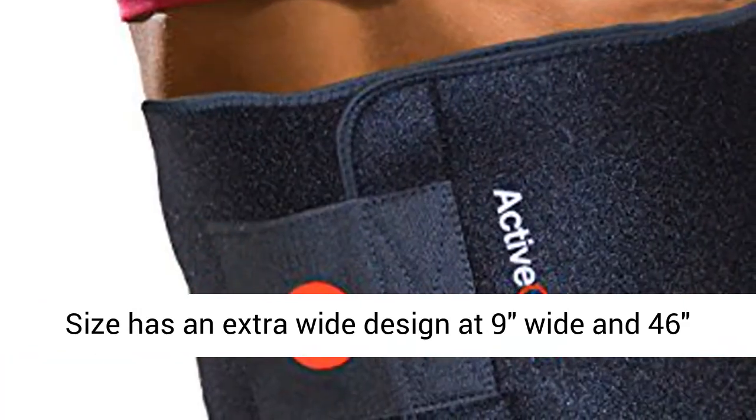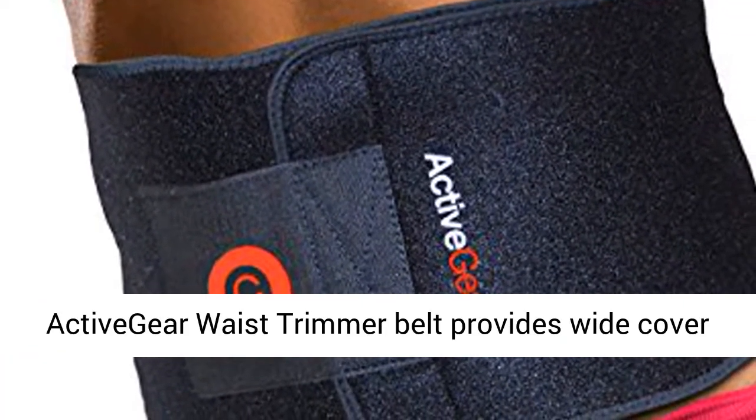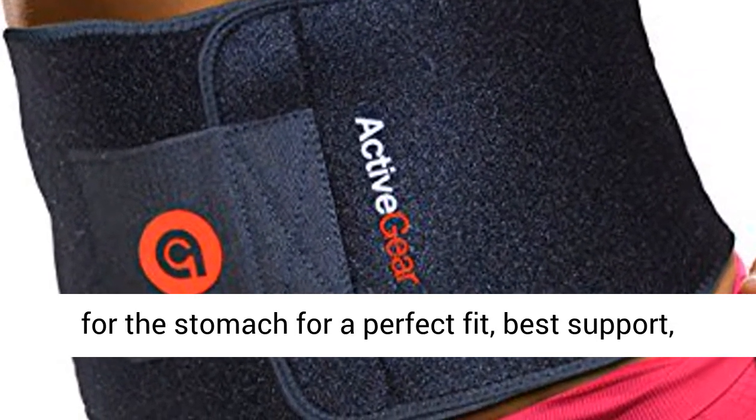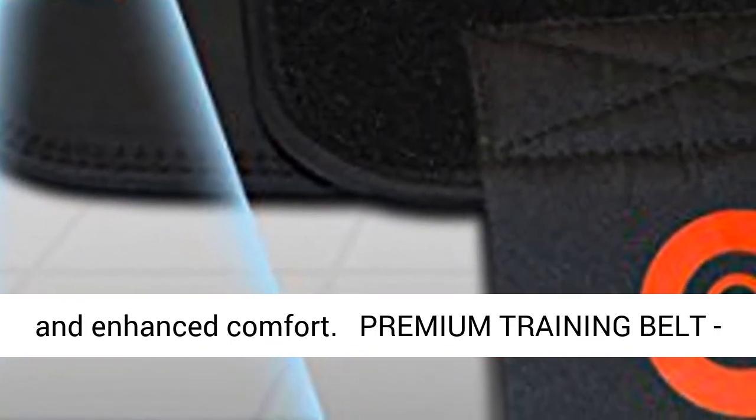The large size has an extra wide design at 9 inches wide and 46 inches long, and will fit up to a 52-inch waist. The Active Gear Waist Trimmer Belt provides wide cover for the stomach for a perfect fit, best support, and enhanced comfort.